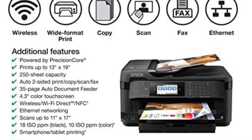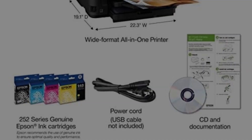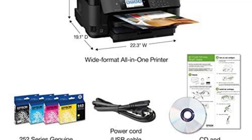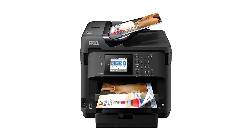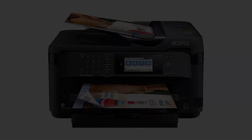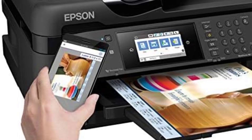In terms of usability, the WF7710 is incredibly intuitive and user-friendly. The 4.3-inch color touchscreen provides easy access to all printer functions, allowing you to navigate through menus, preview documents, and make adjustments with ease. Additionally, wireless printing and networking capabilities allow you to print from virtually anywhere, whether you're using an iPad, iPhone, Android tablet, smartphone, or computer.